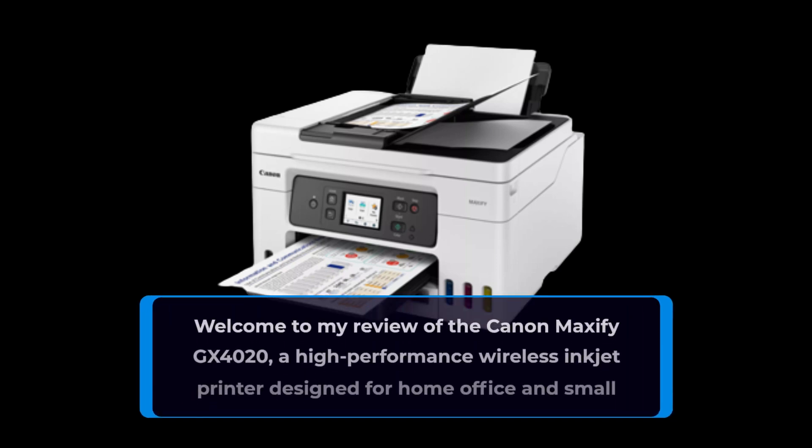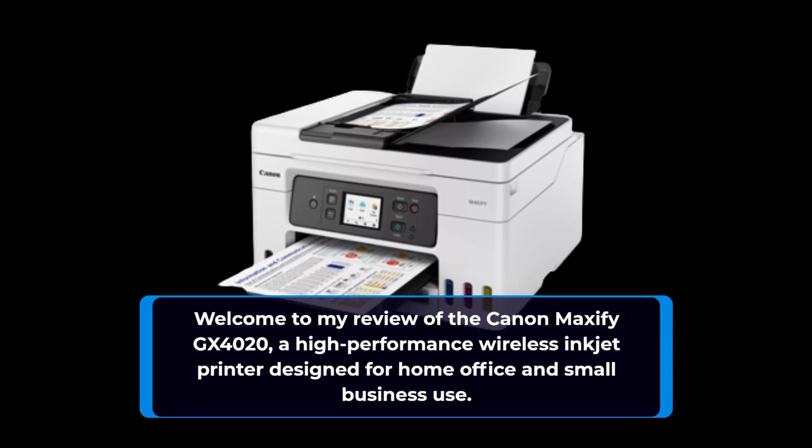Welcome to my review of the Canon Maxify GX4020, a high-performance wireless inkjet printer designed for home office and small business use.